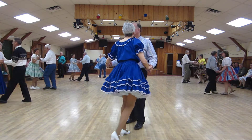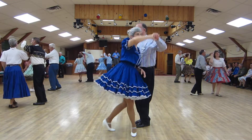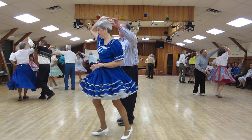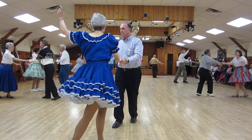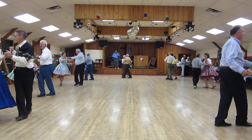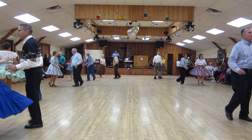New Yorker, one cucaracha. Half basic. Fan, one hand. Hockey stick. New Yorker reverse, under arm turn to the lariat. Under arm turn to the lariat. Open break to line. Crab walks. Fence line to butterfly. Man spot turn, lady time step, man time step, lady spot turn. Shoulder to shoulders twice.